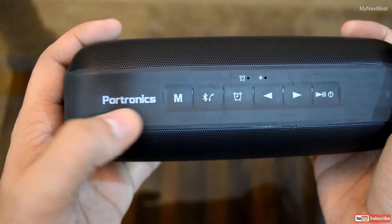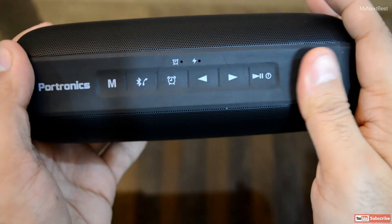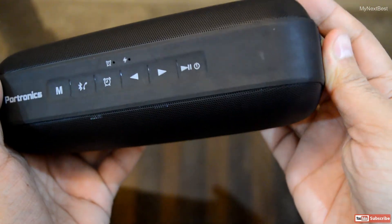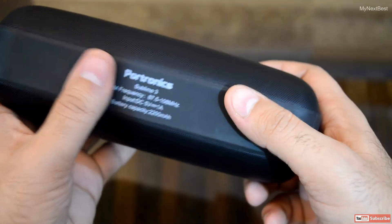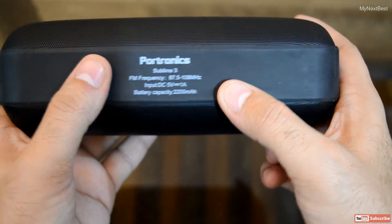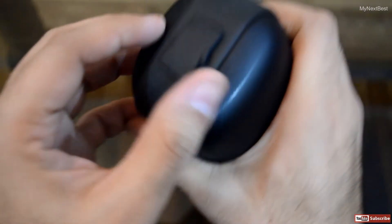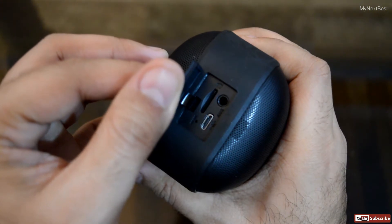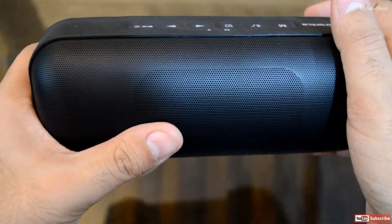This is a completely rubberized coating on the top, which houses the brand information as well as the buttons. On the bottom, we have again the brand information, the model, FM frequency, input, and battery capacity. This side houses the ports and input sources: AUX input, charging cable for charging as well as OTG connectivity, and the micro USB slot. Looks quite sturdy and good material, although the rubber on the top is slightly smelly.